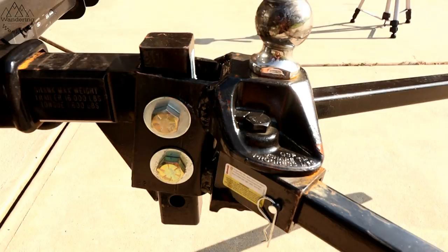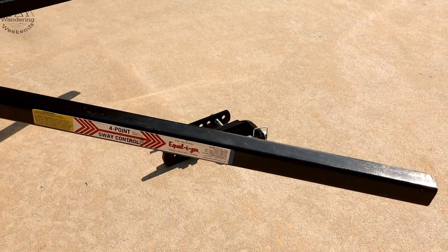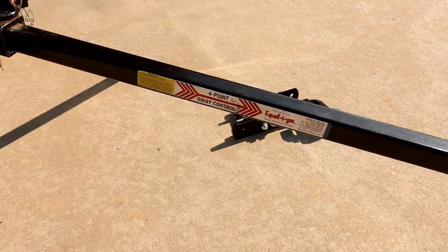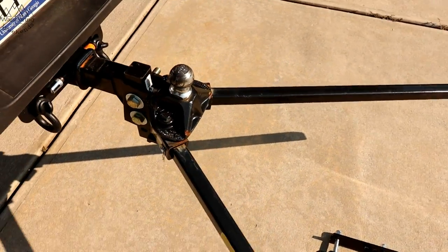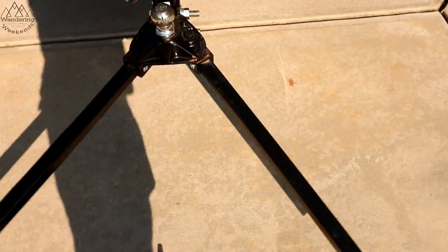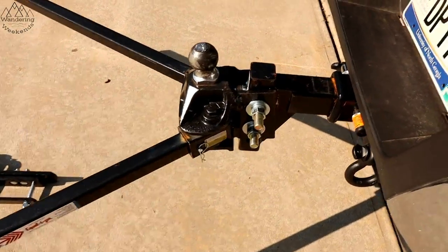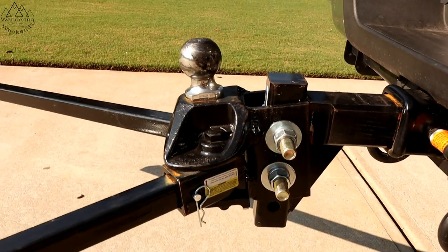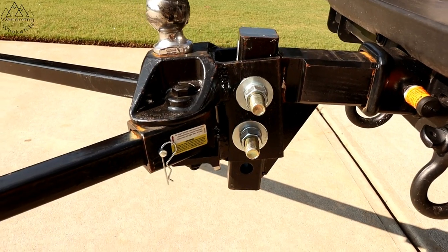That's a huge pro for me — especially the USA steel part. A lot of times you'll get USA-made products but with steel sourced from overseas. I really like that they use both domestic manufacturing and domestic steel. That's a big deal to me.